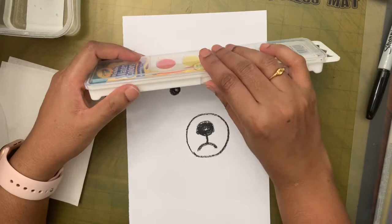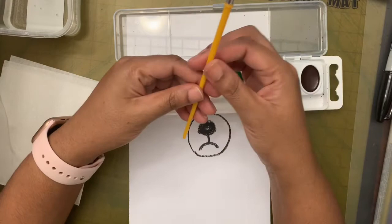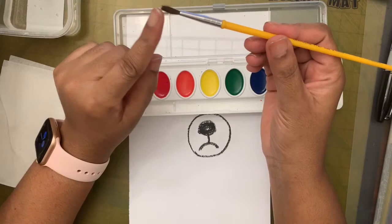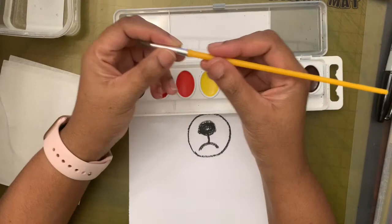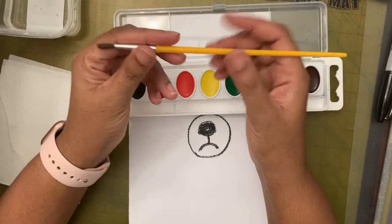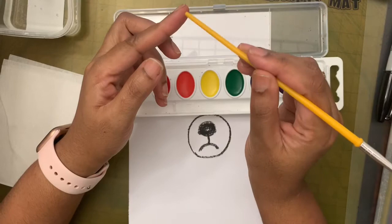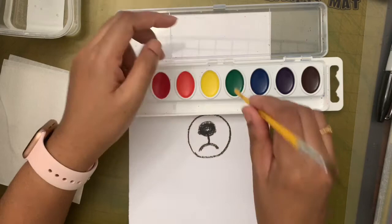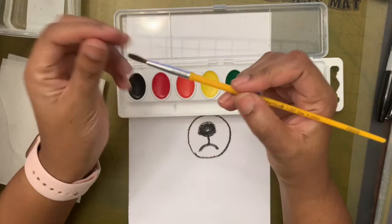Now we are going to work with our watercolors. Let's open the box — on one side there's something you can open it up with. I'm going to take the brush out. Before we start, let's talk about the brush. This brush has hair on one end, a metal part, and then the handle. Which part do you think we paint with? Do we dip the bottom — the tail of the brush — in the color and paint, or do we paint with the hairy part?